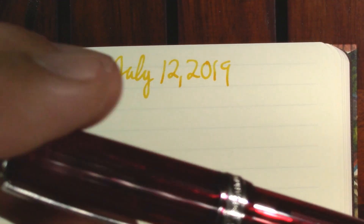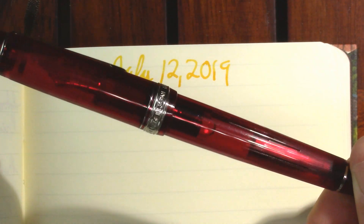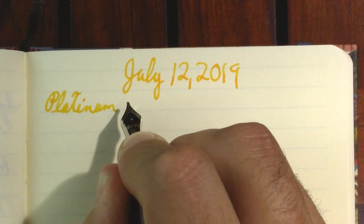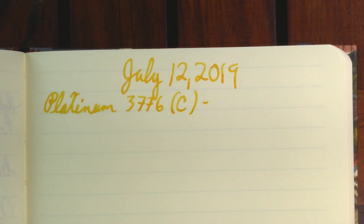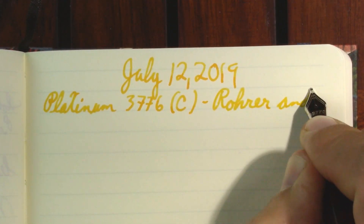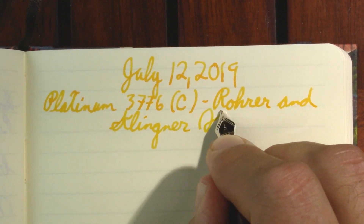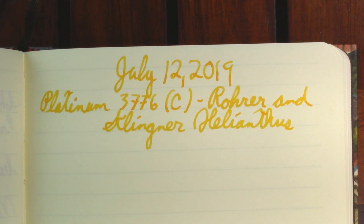My first pen is writing kind of pale. This is my Platinum 3776 with a kind of understated Shung You finish on it. The ink I have in it is Rohrer and Klingner Helianthus. I've not been using this pen as much as I thought I would lately — it's a specialized-purpose type of pen and ink. I've been busy getting ready for my parents to visit and just not doing as much writing as I'd like. But I think it's a very attractive ink.